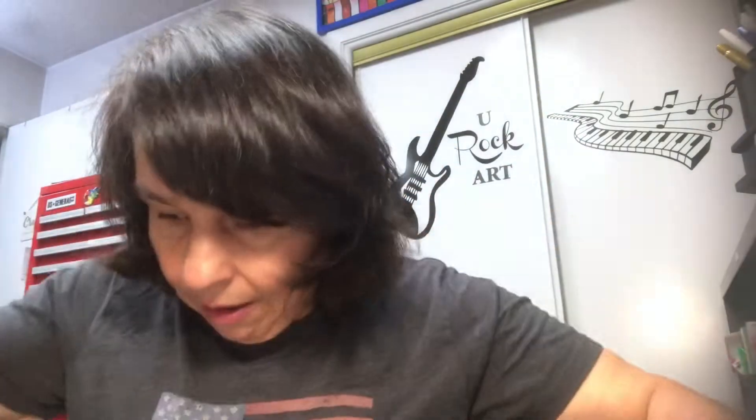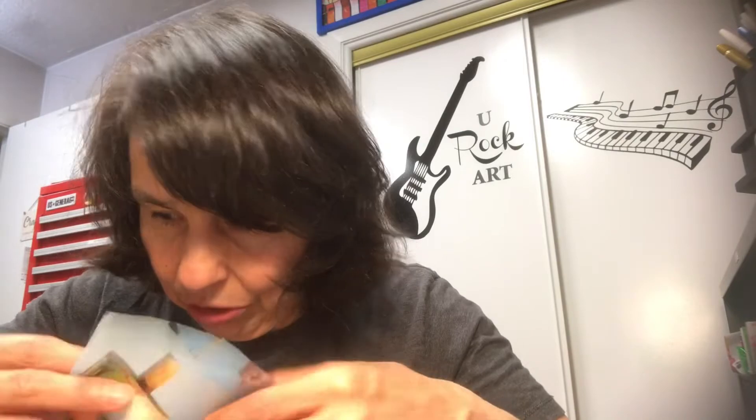She also sent me some butterfly die cuts. Those are gorgeous — I love them. She also sent me some cute little birdies. Aren't those cute? Kimmy, thanks for cutting all this up for me.